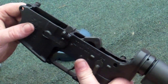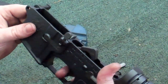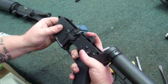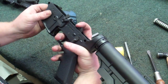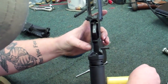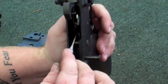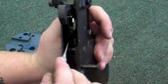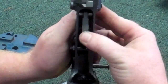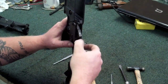Now we're going to do a functions check on your safety to make sure it works. Put it on fire — hammer's cocked — flip it to safe, you should hear it click. Pull the trigger, weapon doesn't fire. Flip it to fire, keep tension on the hammer, don't let it slam forward. On fire, it should release. Then flip it back to safe. Now we're going to do a close-up of the inside of the lower receiver — you can see the hammer spring sitting on top of the trigger bar, holding that pin in place. Cock your hammer back, put it on safe, take your buffer and buffer spring, and slide it right back down in there. And that's your lower receiver reassembly for a good detail cleaning.